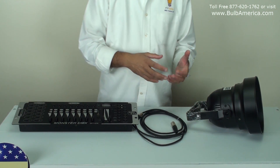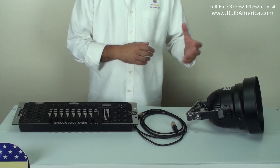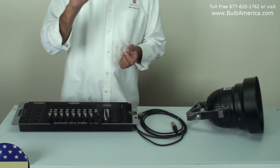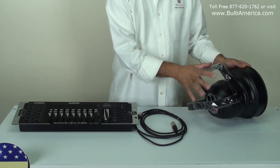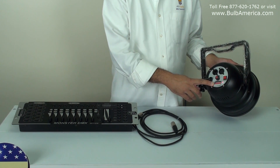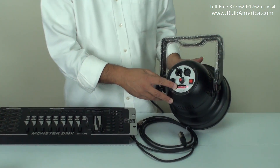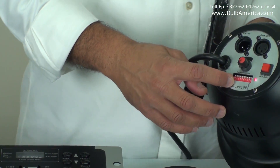We're going to show you how to connect it and how to assign it. As far as assigning the DMX channel, there is a video that we made about how to assign DMX channels in the dip switches concept. Refer to that video and it will explain how to assign the DMX. It's a very informative video about how the dip switches react to values.